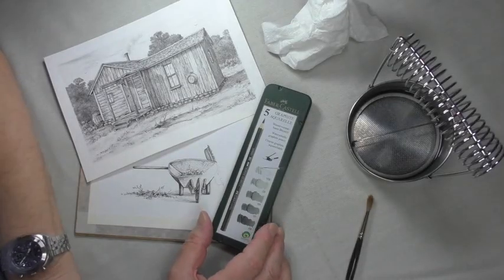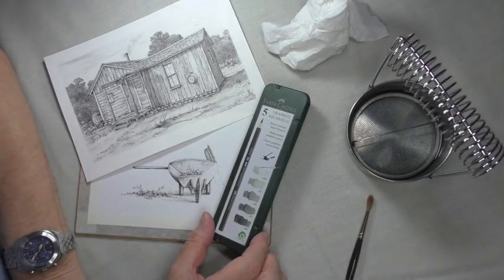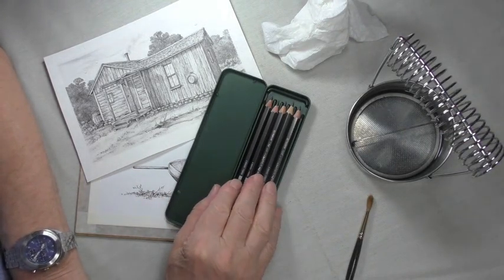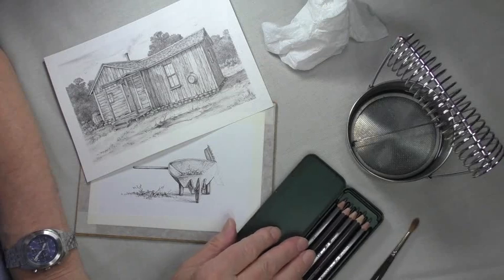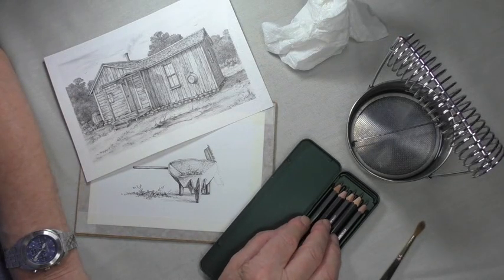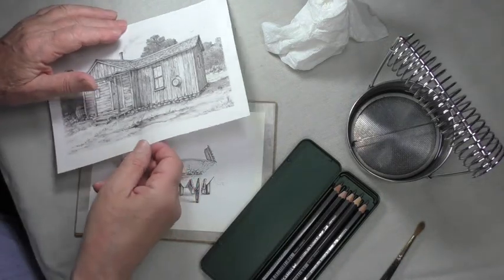Hello, I'm Colin Bradley. I'm going to show you a new pencil, folks, I've been trying out and it's great. It's a graphite pencil, or a series of graphite pencils, five in all in the box, and it produces pictures like this.